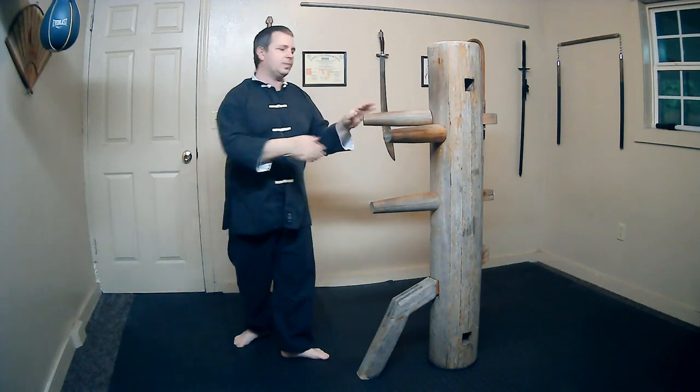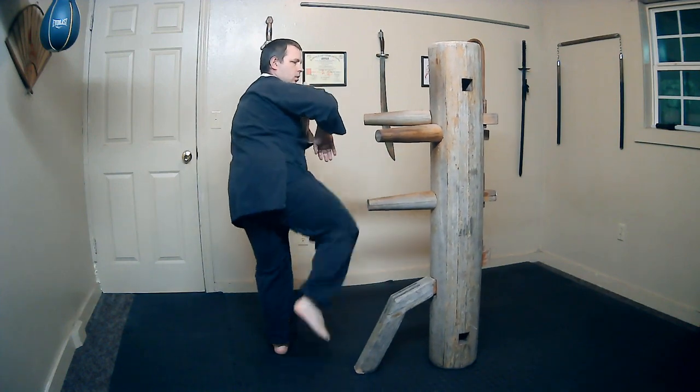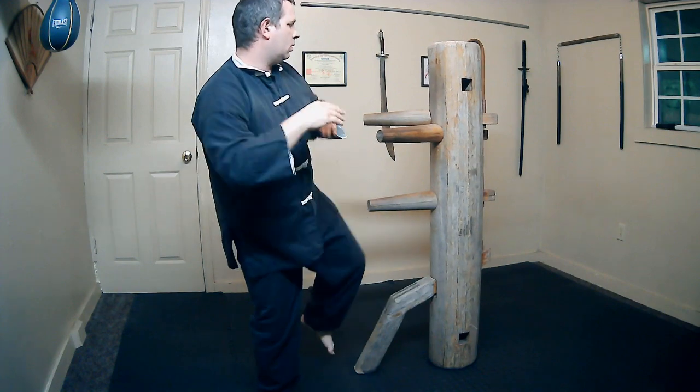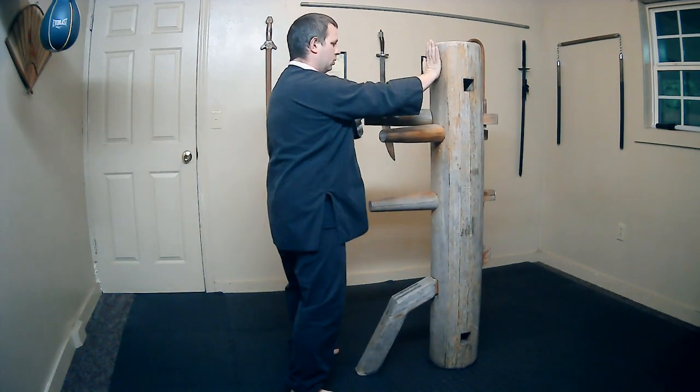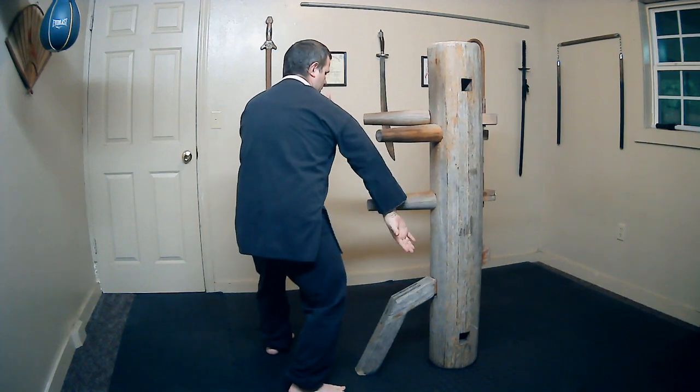Alright, let's practice that 3 times. 1. 2. 3.